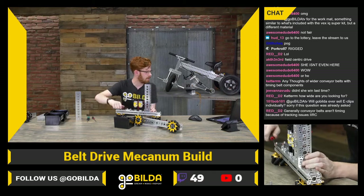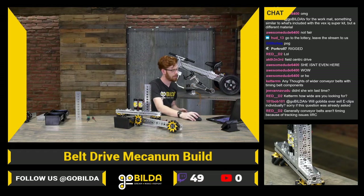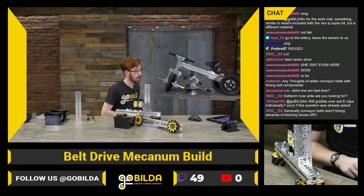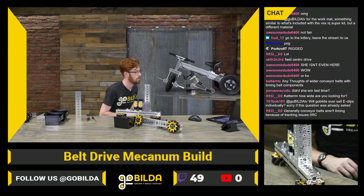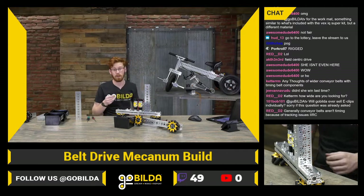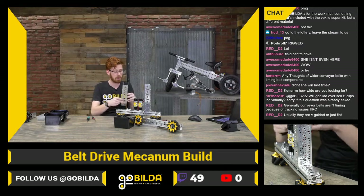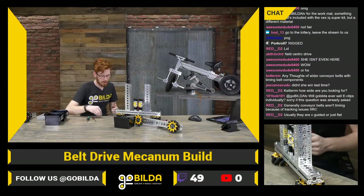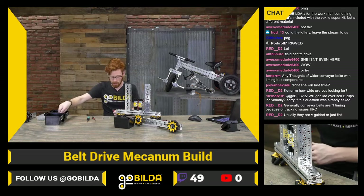This is really not too bad — a lot of times crossbars are more design specific anyway, so that's really reasonable. 101Bob101 asks if GoBuilda will ever sell Eclipse individually — that is something we are looking at. That would make a lot of sense, so definitely no promises, but it's something we've been talking about here.